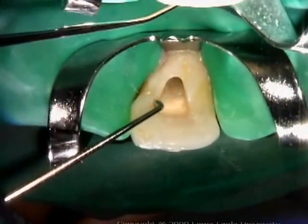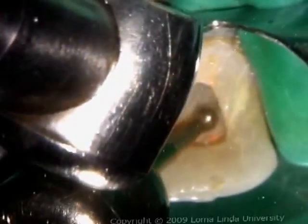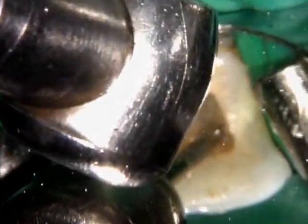Check for the presence of pulp horns. A thin layer of stained dentin is carefully removed towards the facial aspect of the chamber with a round burr. This will remove much discoloration and also opens the dentinal tubules for better penetration by the bleaching agents.